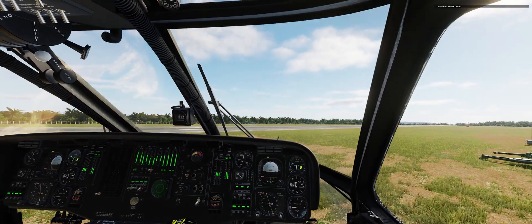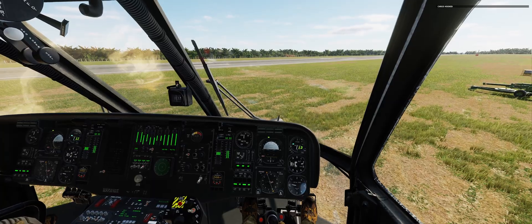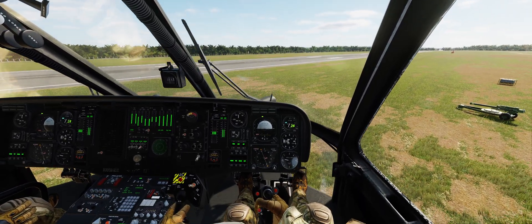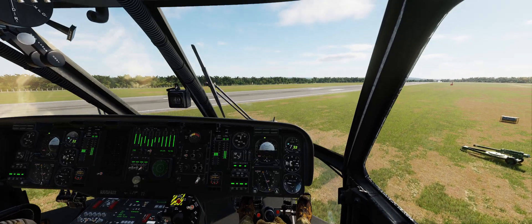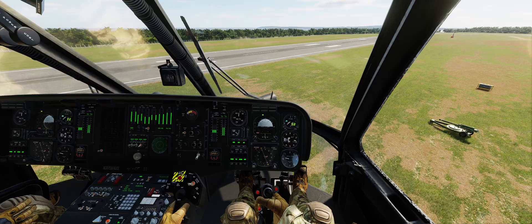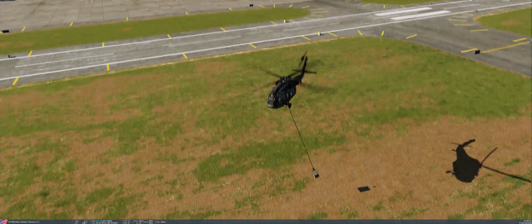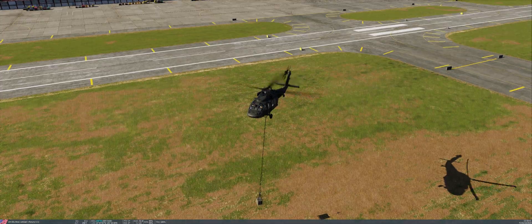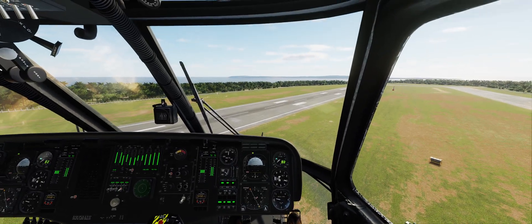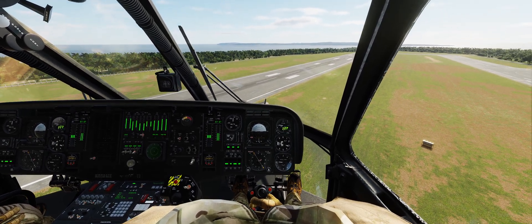Hovering above the cargo now — and the cargo is hooked. We can raise the helicopter into the sky. We don't want to go forward; we don't want to drag the cargo along the ground, so we raise up. With 49 feet of rope, we should be in the air with the cargo — and we are. That's how you pick up the cargo in the Blackhawk. I didn't even press the hook button; it just happens automatically.